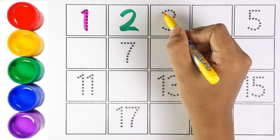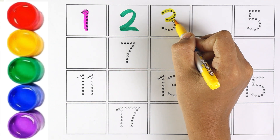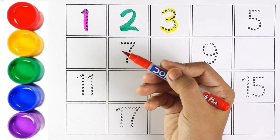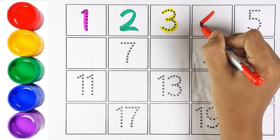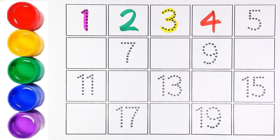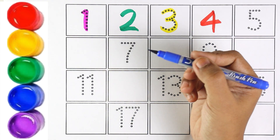Yellow color. Number 3. Which number is this, kids? Number 3. Very good. Let's move on to the next number. Number 4. I am using red color for number 4.